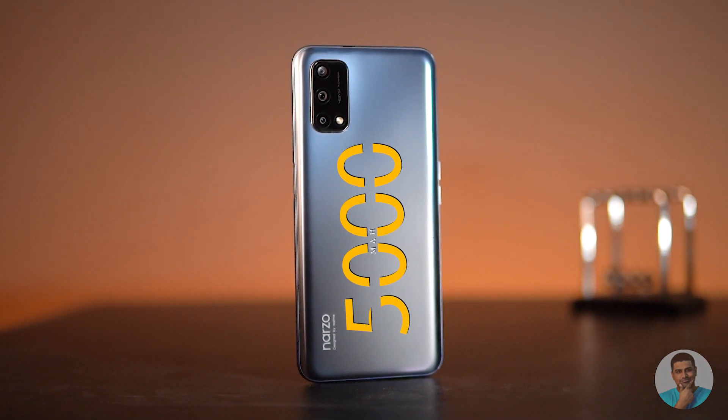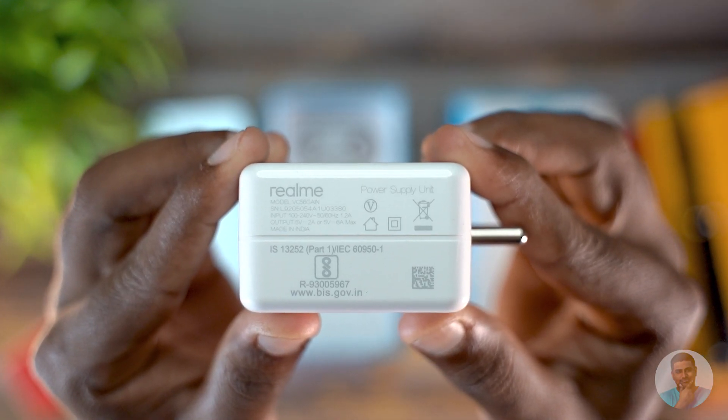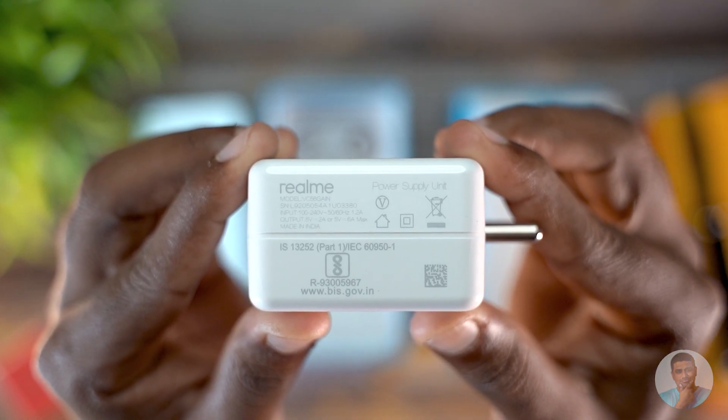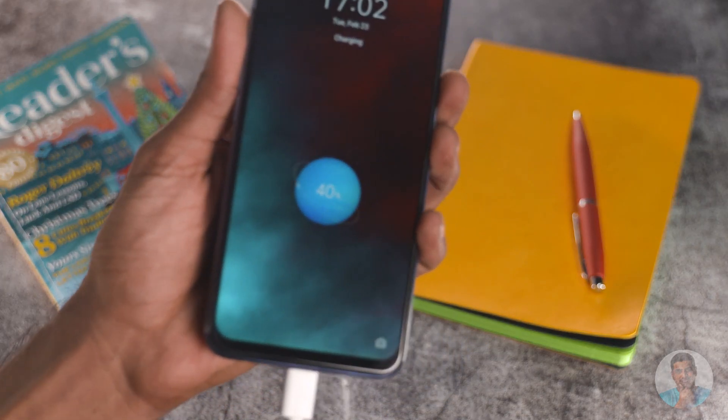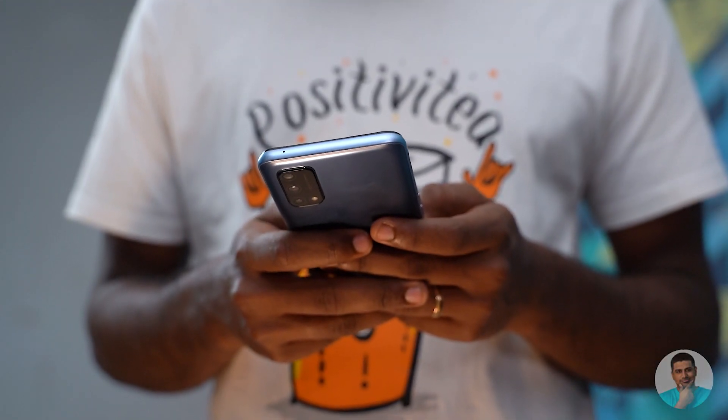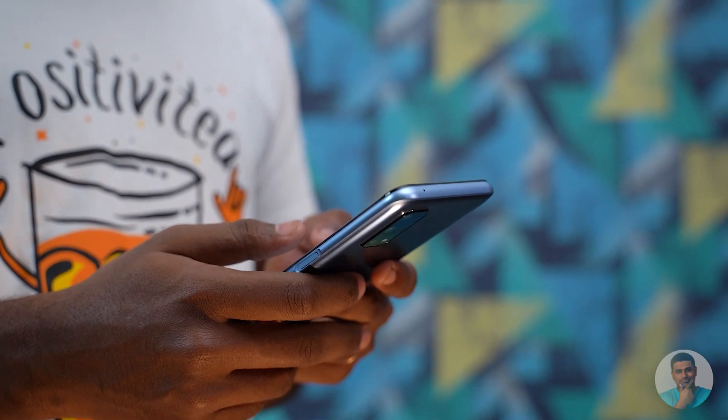Great performance, good display — next is battery life. There's a 5000mAh battery, and Realme still includes a charger in the box, which is a huge positive these days. It's a 30W fast charger — 0 to 100 in about an hour, 0 to 50 in about 25 minutes. The Narzo also supports 15W USB PD, so you won't be stuck with trickle charging even if you leave the proprietary charger at home.